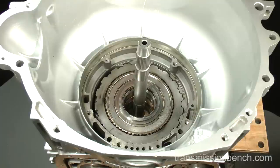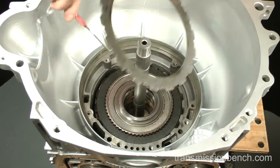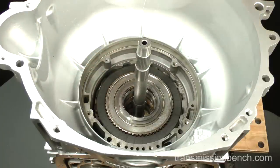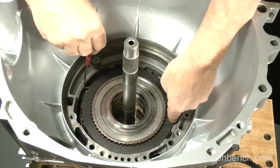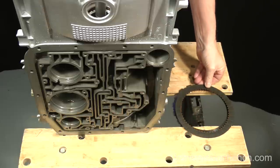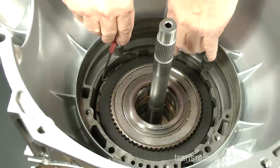This is the intermediate or second gear clutch pack, which consists of four steel and four friction plates. Use the pick or small screwdriver and lift out the steel plate, turn it over, and note any evidence of heat damage such as warping or discoloration. Set it down next to the case, then lift out a friction plate, turn it over, and set it down on top of the steel plate. Continue removing a total of four steel and four friction plates and stack them as removed next to the case.